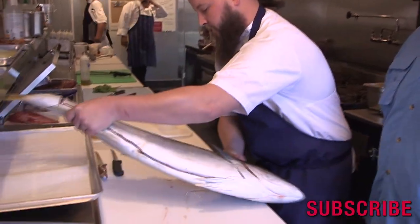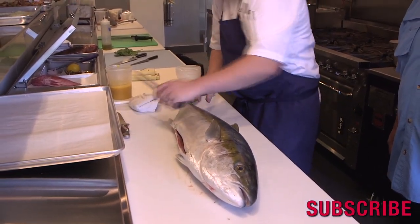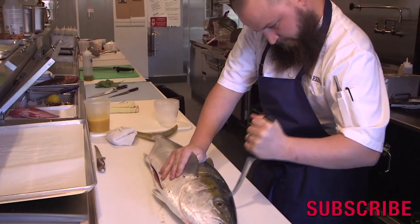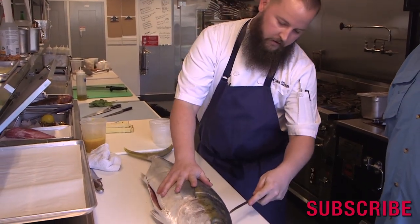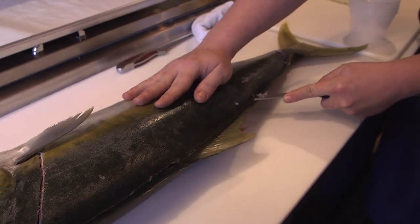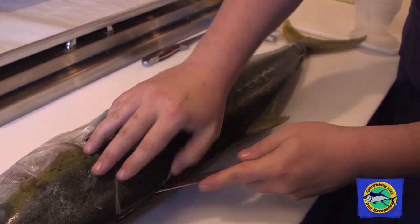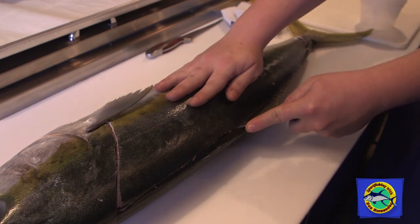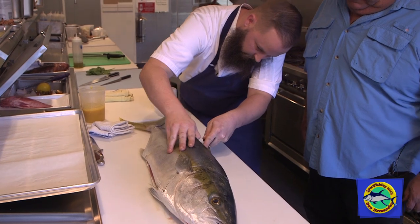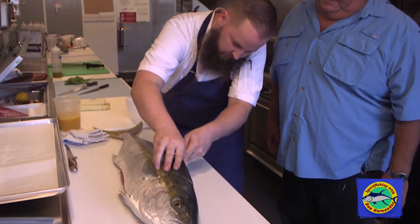Next, I will spin the fish around. Make sure the board's always dry. Same sort of cut — find the backbone, nice and smooth, and just pull it down the backbone. You have to do that a couple of times too. Come all the way down the backbone. So you're just trying to stay in contact with that backbone the entire time — lifting up as you go.